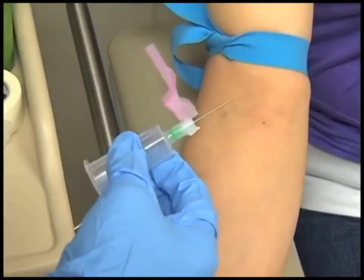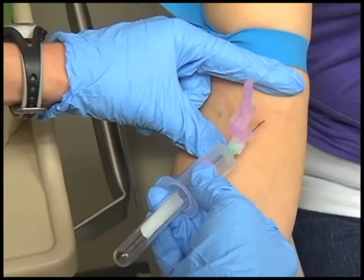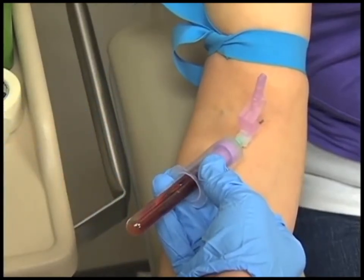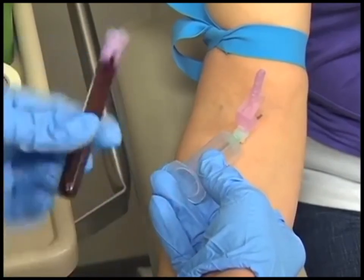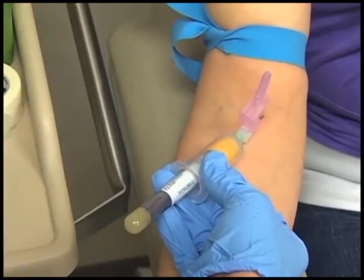Anchor the vein. Inspect your needle. Position the needle at a 15 degree angle to the arm and rest the backs of the fingers on the patient's forearm. Ensure that the needle points in the same direction as the vein to be entered, with the bevel of the needle pointed up. Tell the patient that he or she will feel a small stick, and with one continuous steady motion enter the skin and then the vein. You may feel a sensation of resistance followed by a release as the vein is entered. When the release is felt, you have entered the vein and should not advance the needle any further.